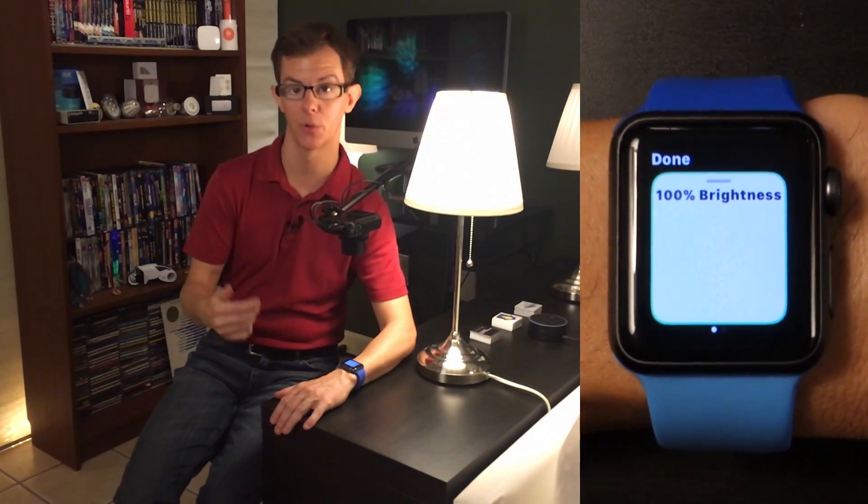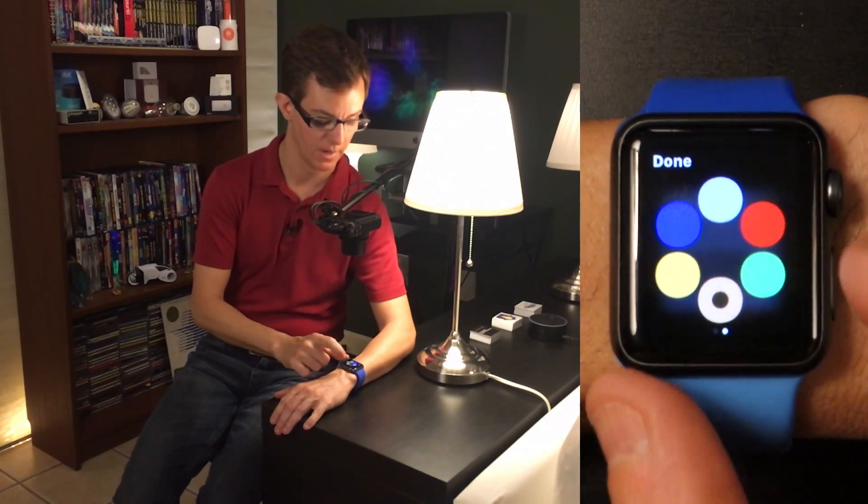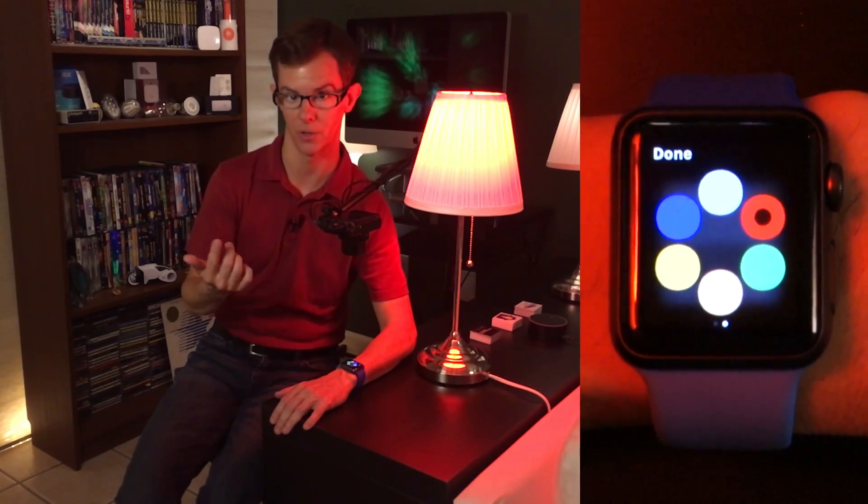You can go all the way up. If you're controlling a color-changing light, you can swipe over and play with colors. This is the same color palette you can customize in the full version of the Home app on your iOS device.